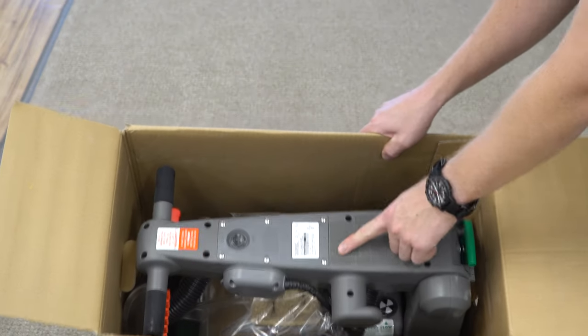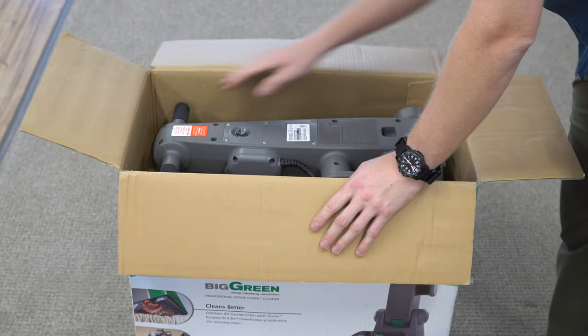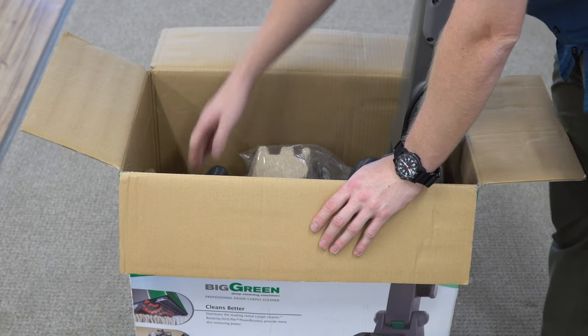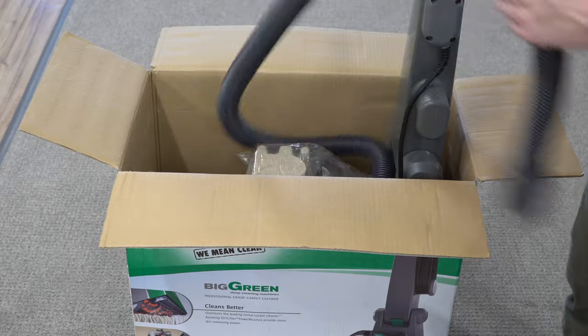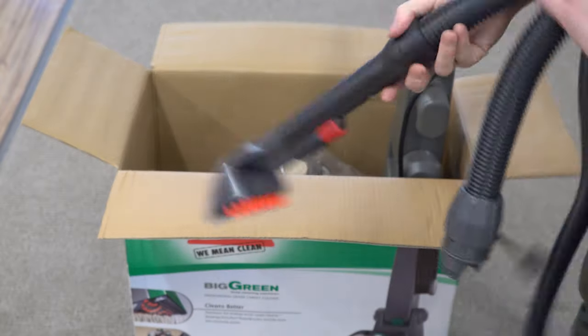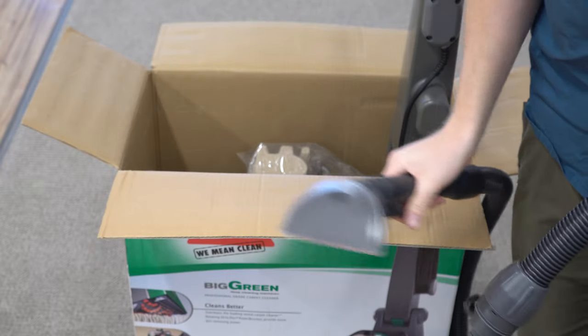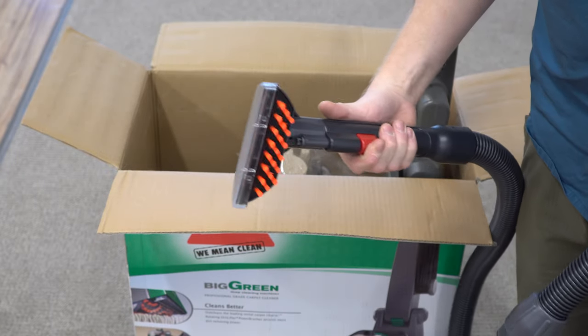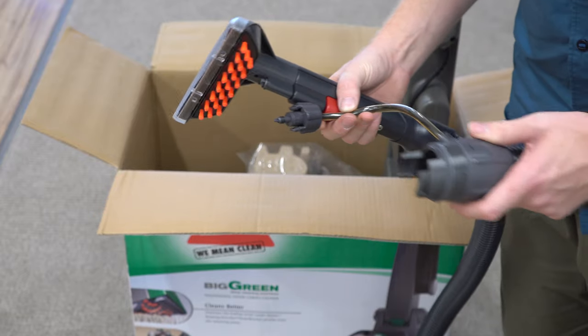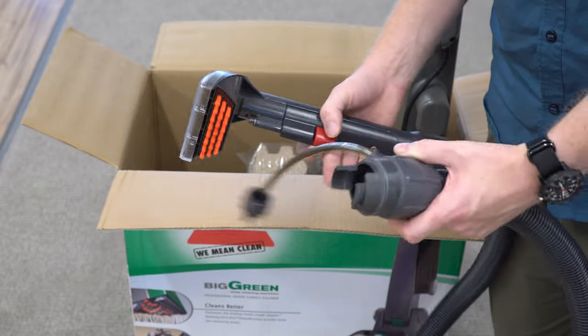Right away we are greeted with the model and serial number on the unit. We also have a hose in here. The hose is nice and long — it's at least 10 feet long. The hose comes with a nice extractor, kind of a mushy-feeling button, and you can see how this is going to attach to the machine.